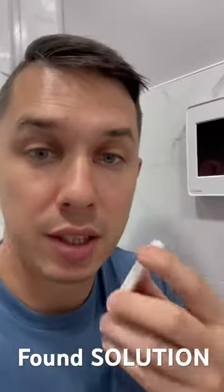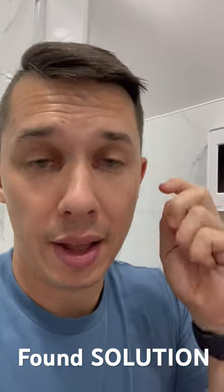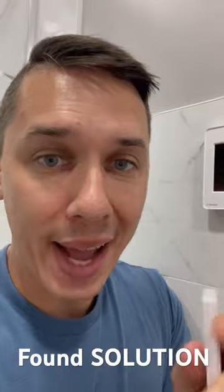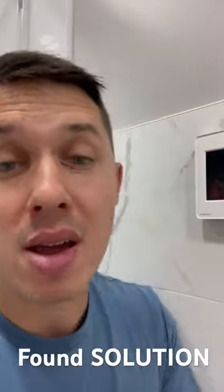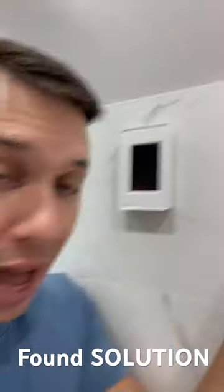I was trying to pair my Pico with a Lutron switch but it didn't work. I checked all the videos on YouTube and found out that when you add the switch first to the mobile app and then want to pair manually, it doesn't work.